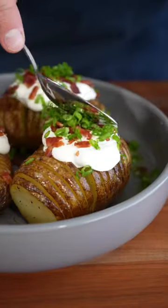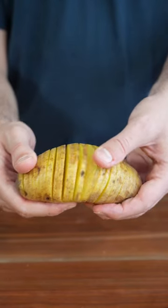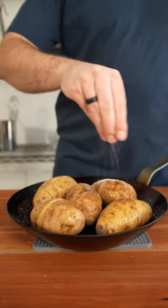These are the perfect side dish for any holiday get-together — Castleback potatoes. We start by slicing our russet potatoes, being careful not to go all the way through. Add them to a pan with oil, salt, and pepper.